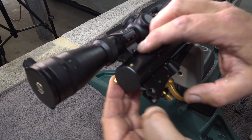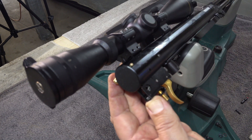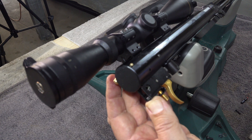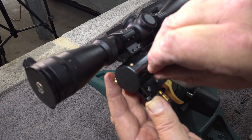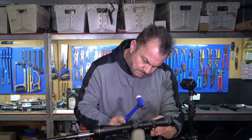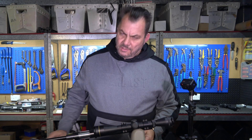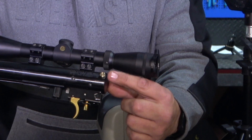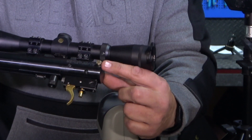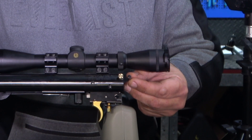We will push the trigger back up, get our pin, and put the pin back in. That seemed pretty easy so far. And there we go — we've now got our brass colored oversized safety there, and there's the standard one in comparison.